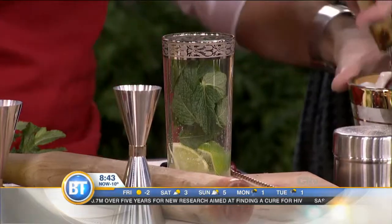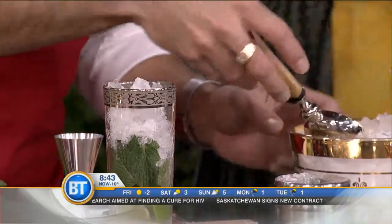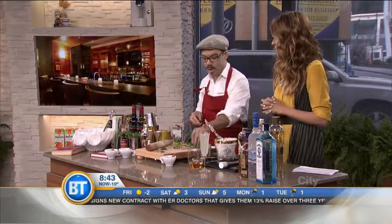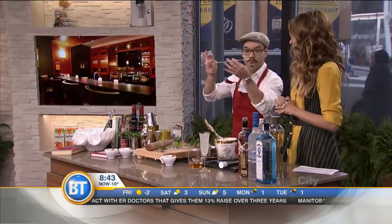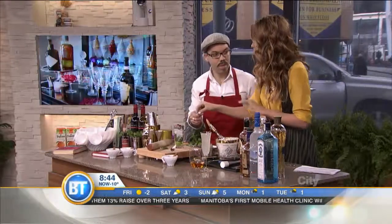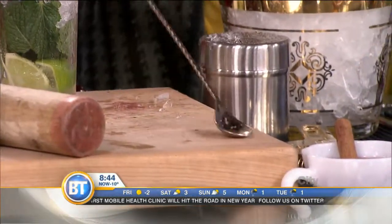Next thing we want to add is your ice. It's all about the presentation too. For Christmas, it's great to get some good bar tools — like a muddler, a bar spoon. We've got a super long-handled bar spoon. People think you know what you're doing at the bar. You just put it there and let it lie there — you know what you're doing. You've got the utensils, right?